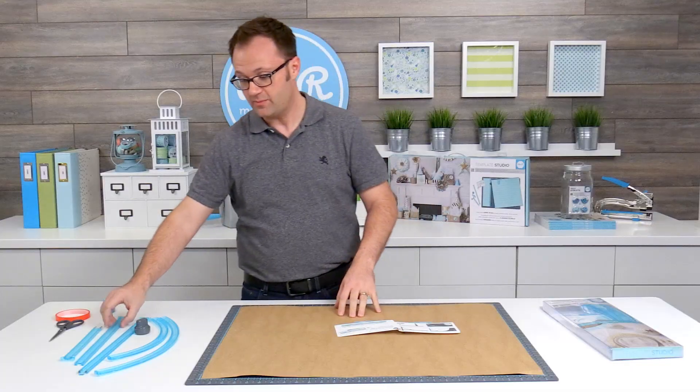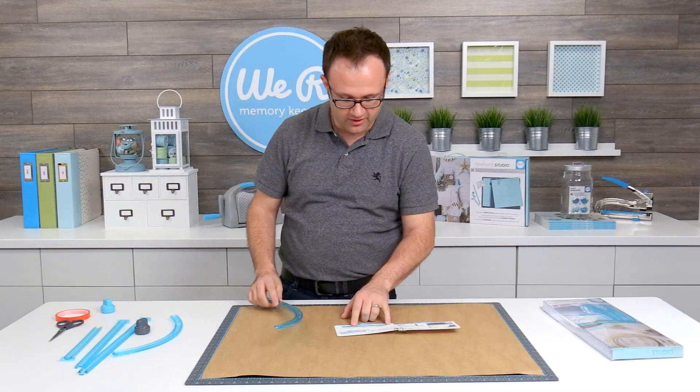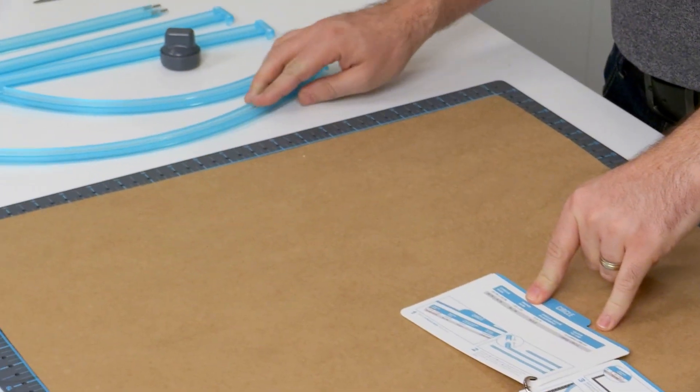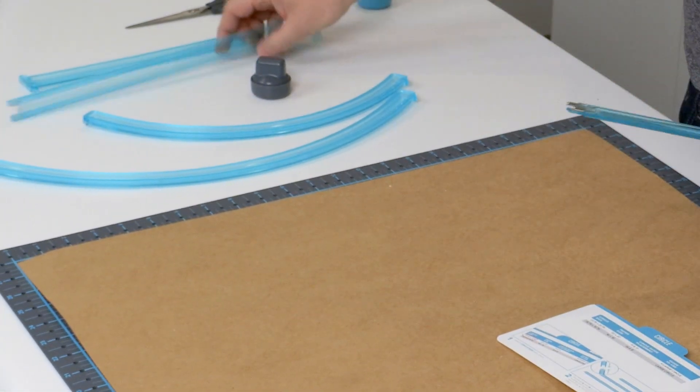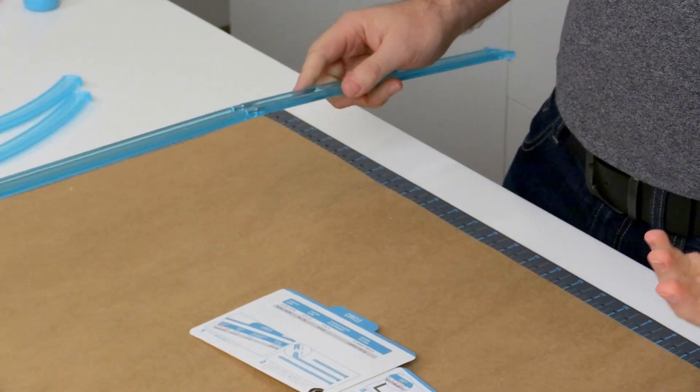To get started I need to cut down my paper. I'm going to be making the extra large circle, so on my instructions the paper says I need it to be 22 by 22. Standard poster board is 22 by 28, so I only need to make one cut for this one.